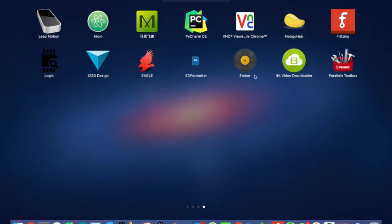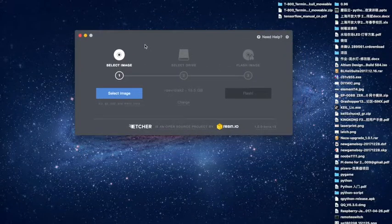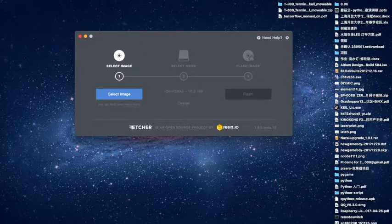At the very beginning, you have to download the Etcher software from the internet and then click it. It will appear a menu like this.